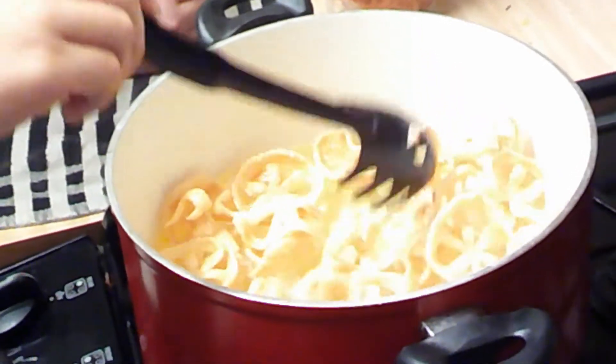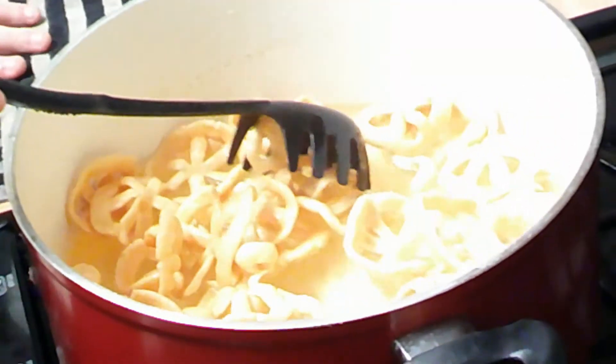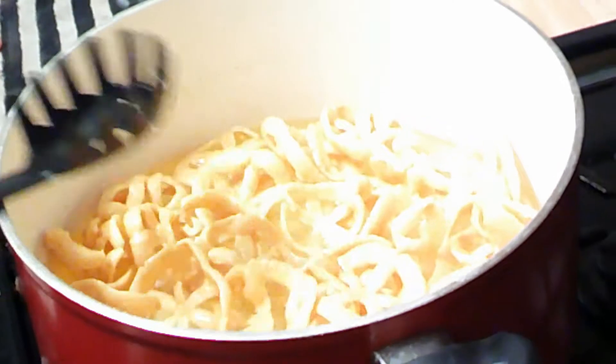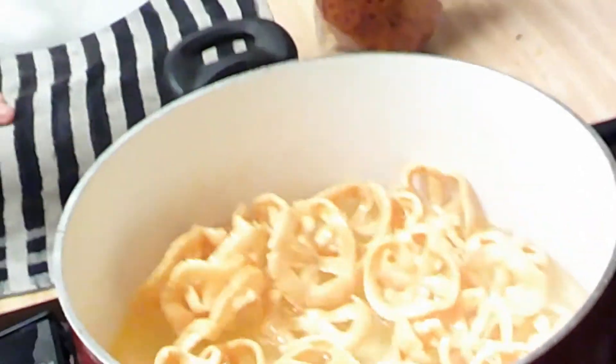What you're gonna do is stir them around a little. Yeah, that's pretty much it — that's how you cook them.